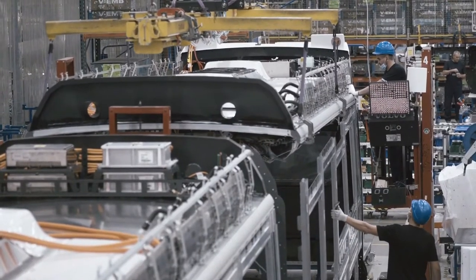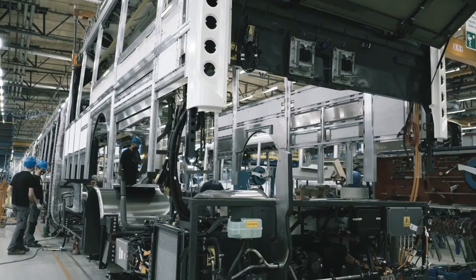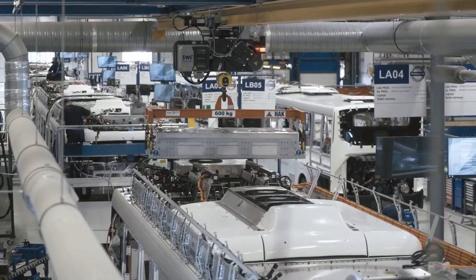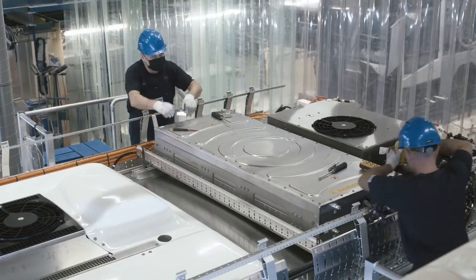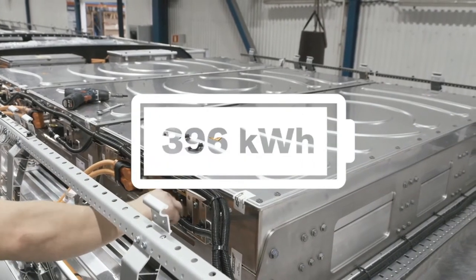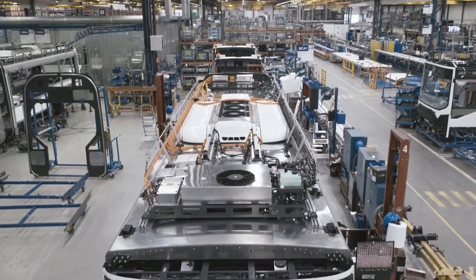The complete body structure is then married to the chassis. Now it's time to install the batteries — their number can be varied to best fit the energy storage capacity needed for each vehicle. This bus houses six lithium-ion batteries with a capacity of 396 kilowatt-hour. Piece by piece, the bus is put together.